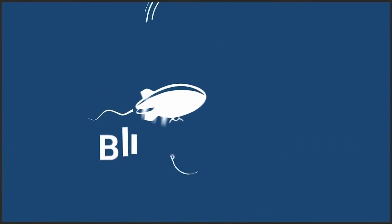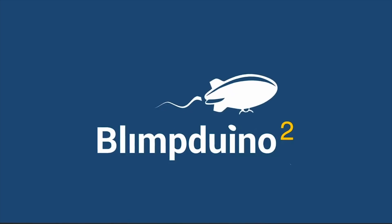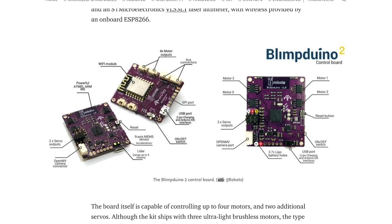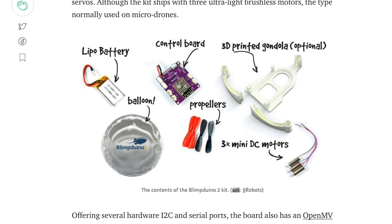It's time for some news. There's a new Arduino-controlled blimp kit available called the Blimp Duino 2. The kit goes for around $75 and includes the board, motors, frame, and even a Mylar balloon.